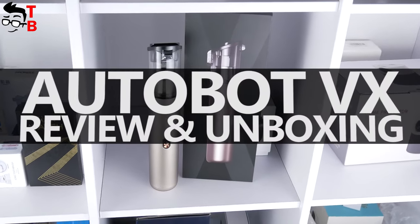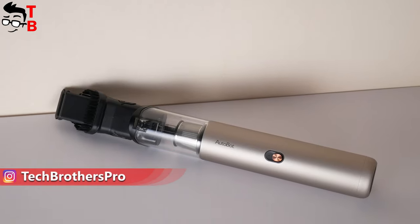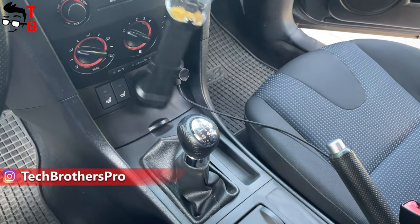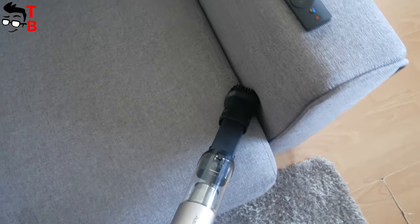Hey guys! In this video, I want to tell you about the most compact handheld vacuum cleaner that I have ever tested. It is called Autobot VX. From the name, you might think that this is a car vacuum cleaner, and it really can be used to clean the interior of the vehicle. However, it is also good for home.